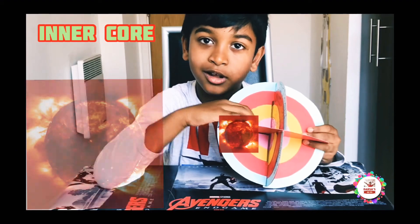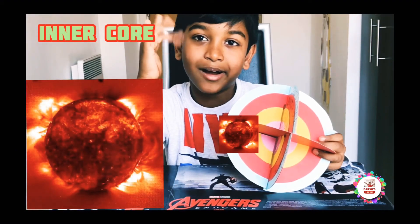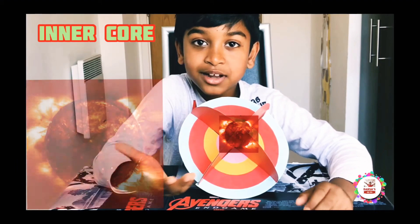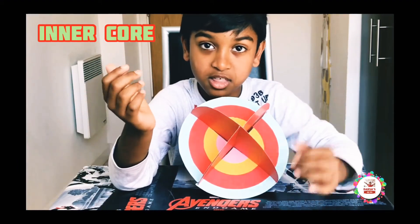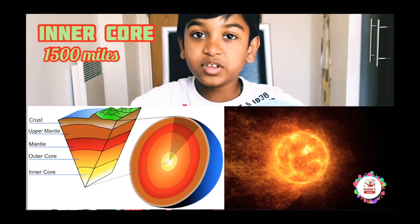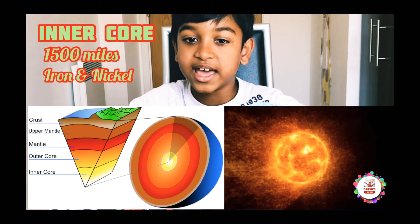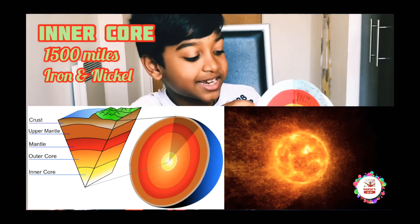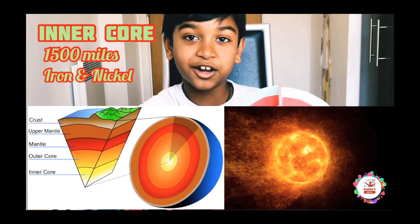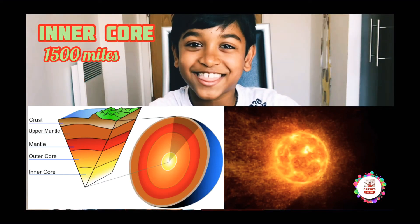Next up: inner core. That's the hottest one. Did you know the inner core is hotter than the sun's surface? And it's 1,500 miles thick. The inner core is made out of iron and nickel. Very hot — you could get baked into pizza!